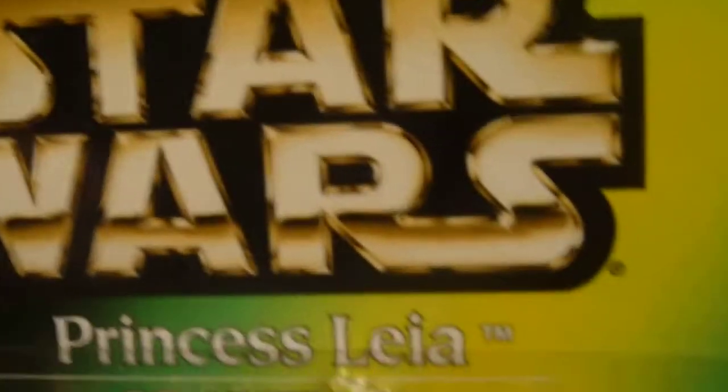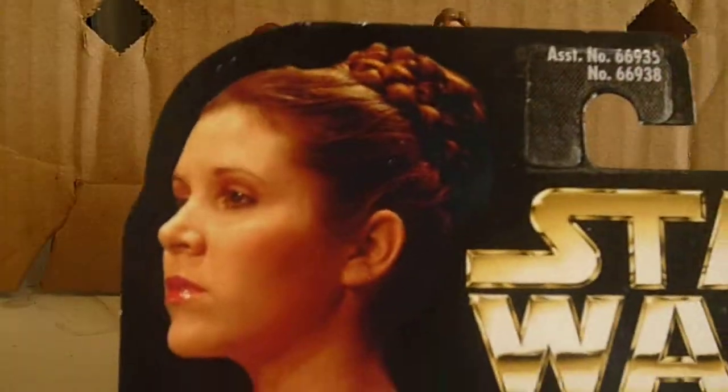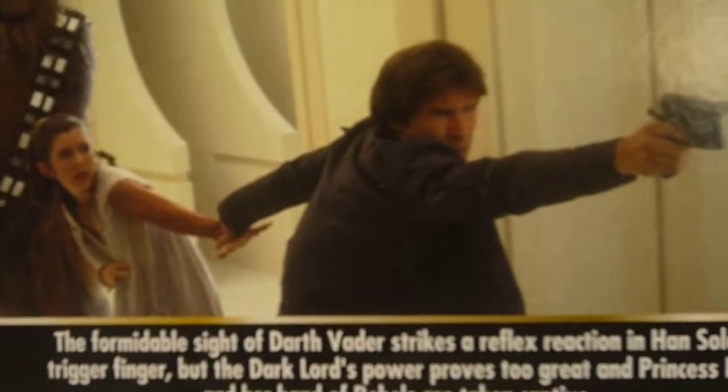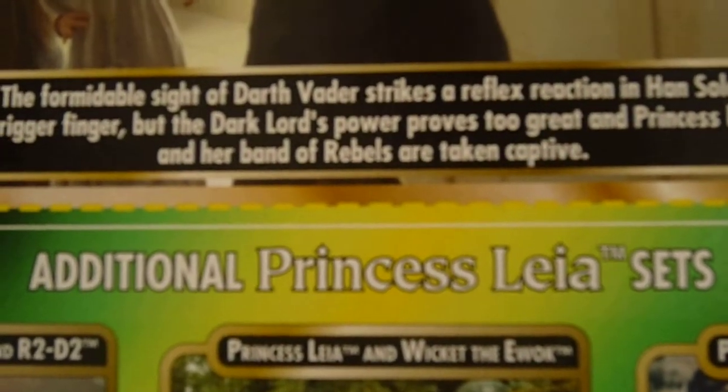We're going to take a look at the packaging. The front of the packaging — you can see this is Star Wars Lego. There's another image of Leia; this image is on all four packaging. It's really pretty. Another Star Wars Lego logo, a nice picture of Han, Leia, and Chewbacca. There's a read-up which you guys can pause and read.